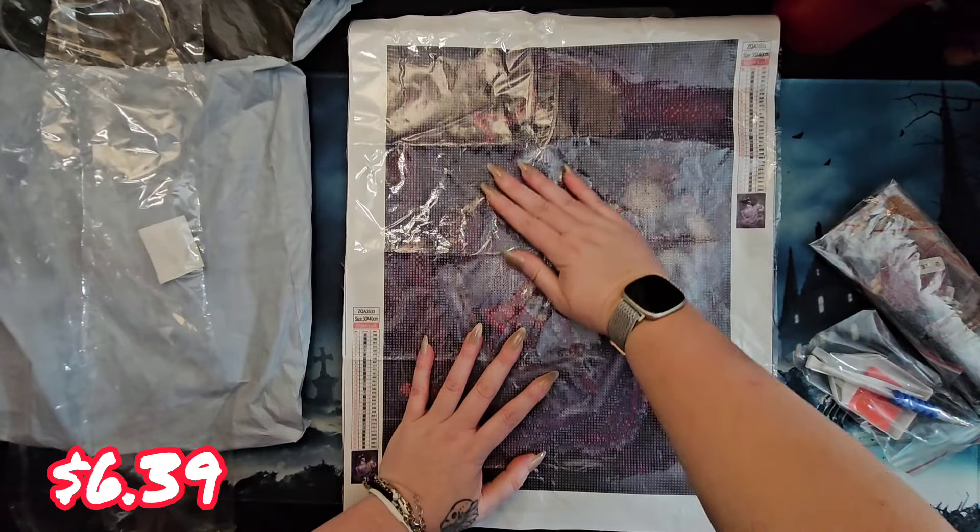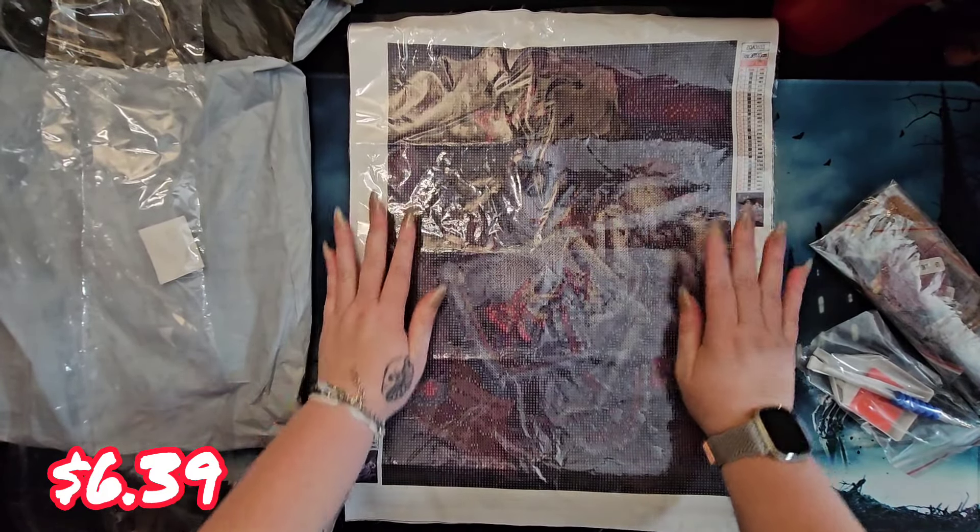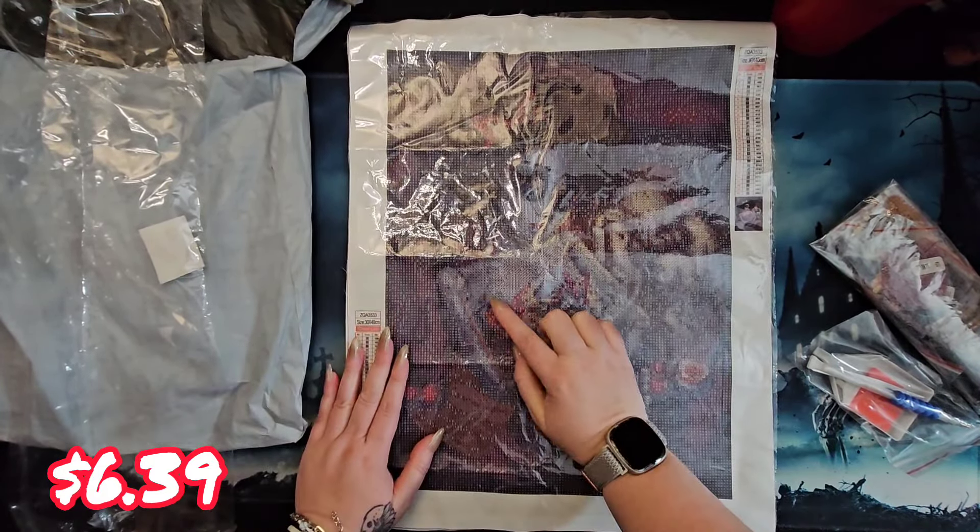Hey, hi, hello and howdy, it's me Mushy and you're - well, you're you - hello you! And we're here at Dark and Creepy Diamond Painting for an unboxing of a new to me company called Paint Some Way. So let's see what Paint Some Way sent us to check out and get our thoughts on.